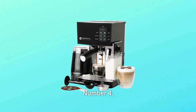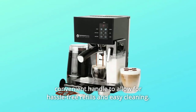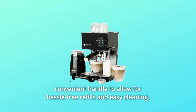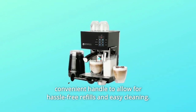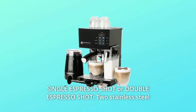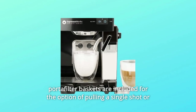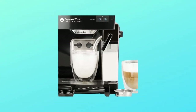Number 4: Large water tank. A 1.4-liter large detachable water tank with a convenient handle allows for hassle-free refills and easy cleaning. Number 5: Single espresso shot or double espresso shot. Two stainless steel portafilter baskets are included for the option of pulling a single or double shot during each extraction.